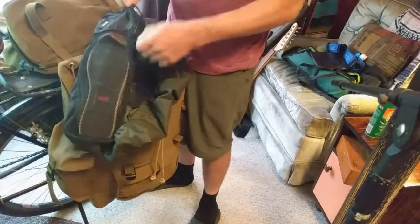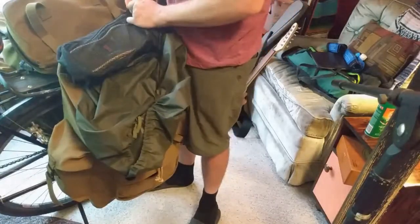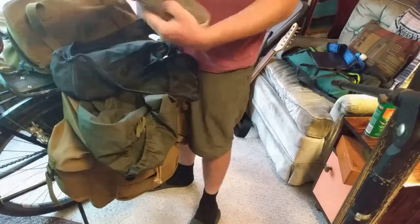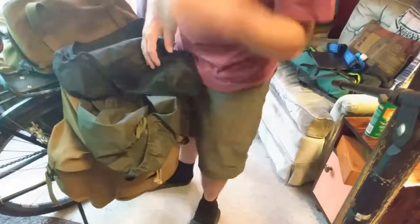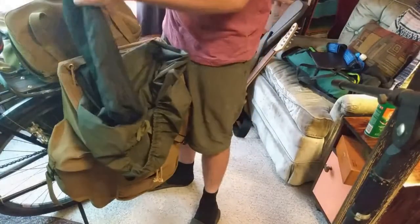I use these little Amazon packing cubes — they're not that useful, but it's something. These are my slip-ons. I think it's good to have slip-ons — I don't want to have to contort myself to tie my shoes when I get out of my tent, especially when the shoes are muddy.